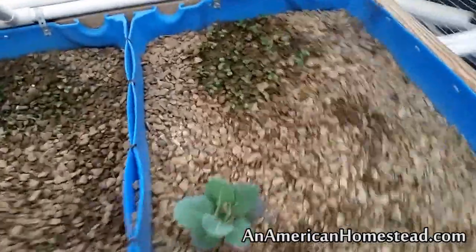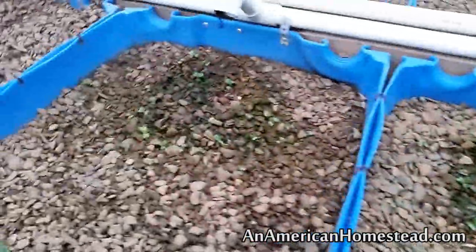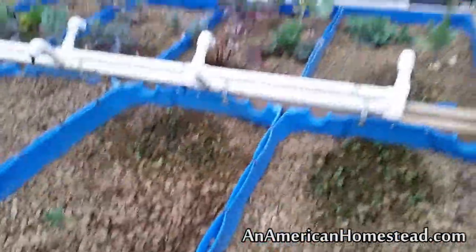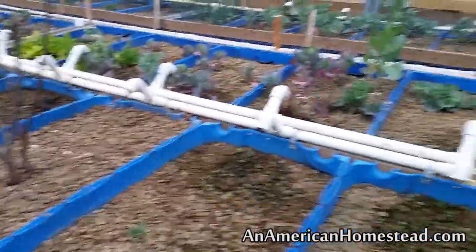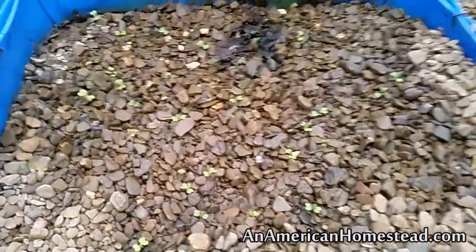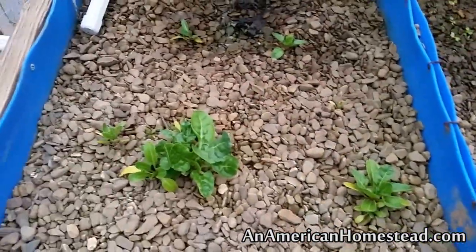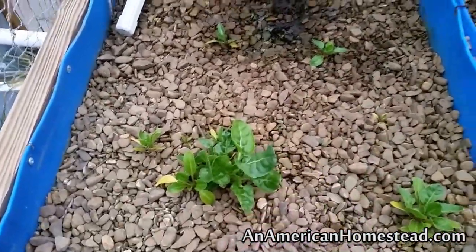Over here we have some bok choy that's coming up, looking pretty good. We got an early start on those and hopefully we'll have some bok choy here pretty soon. A number of the beds that look like they don't have anything in them actually have bok choy growing. Over here as well, some bok choy sprouts are coming up. We still have some spinach that's alive and doing well — we've been just clipping those off as they get big enough and eating them. They taste delicious.